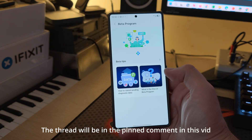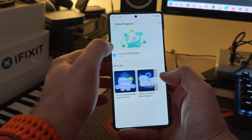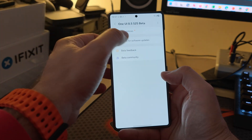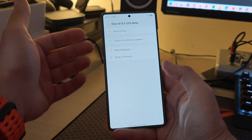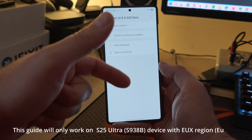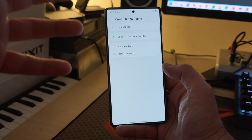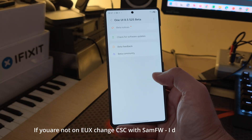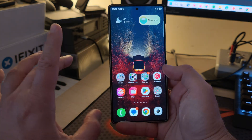Inside Samsung Members, when I click here, I finally got a message that One UI 8.5 beta is here, so I can check for software updates. I really hope this is going to work when a new update is available, because otherwise I need to go back to One UI 8 BYK3 and wait for a bridge between the stable One UI 8 to the second or third release of the beta.